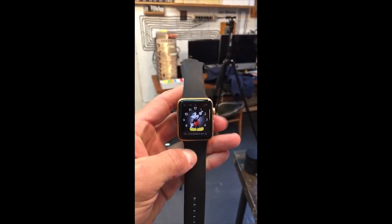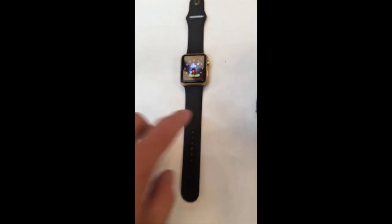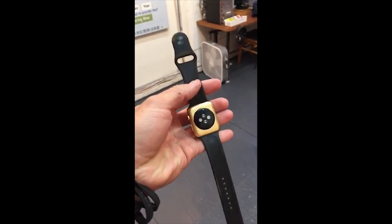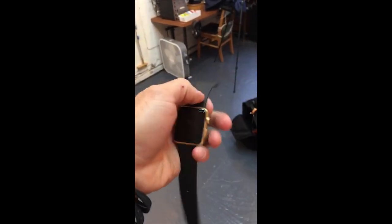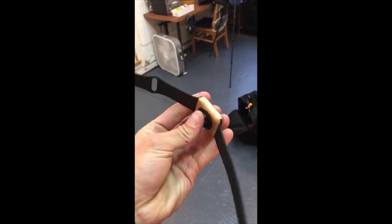Hey, Snapchat. I've got something to show you. What you're seeing is a... I bet you're expecting me to say gold Apple Watch. You'd be wrong. Well, technically it is gold, but it's not actually gold. It's just a sport cheap aluminum one that I spray painted gold. And I have to say, I'm really proud at how it turned out. I think it looks great. Like, that's totally believable-ish.